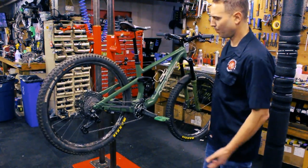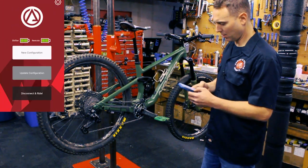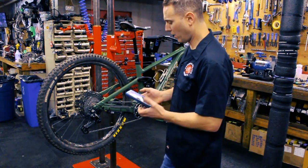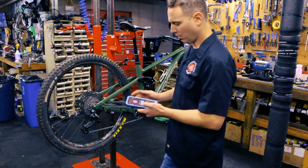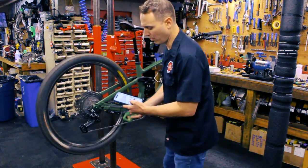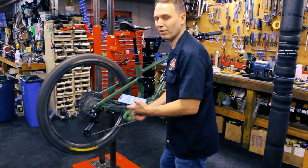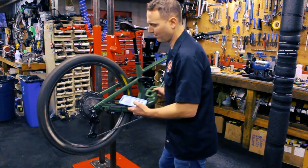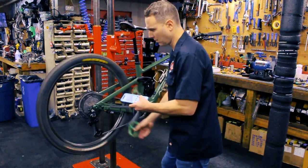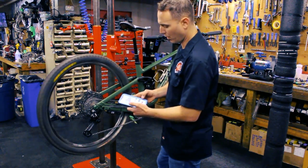To set it up, we just had to open the Archer Components app right here. It will connect, let us pair, and we set up all our parameters here. We can go through the gears and tune it — this app lets us tune each gear individually so we can get minimal hesitation and no clicking in between gears. It shifts through the gears and we have micro adjustments right here.